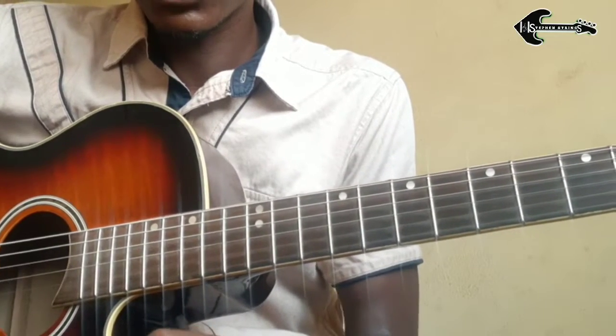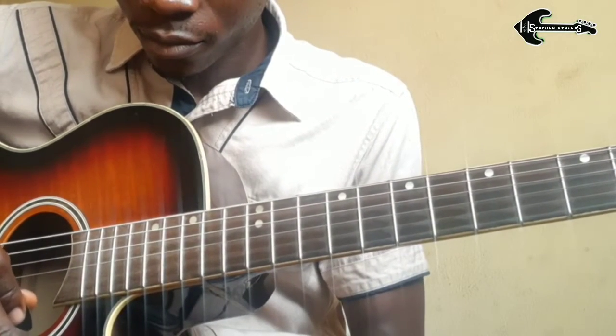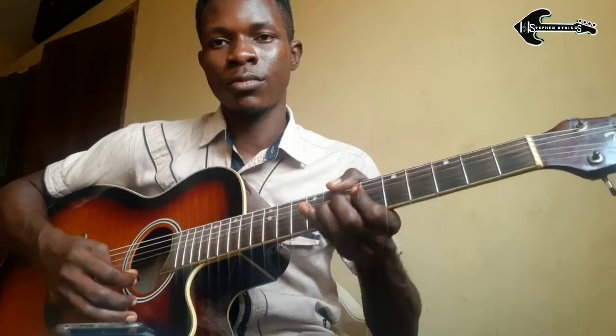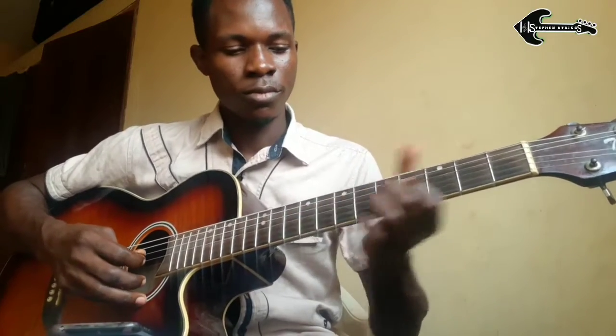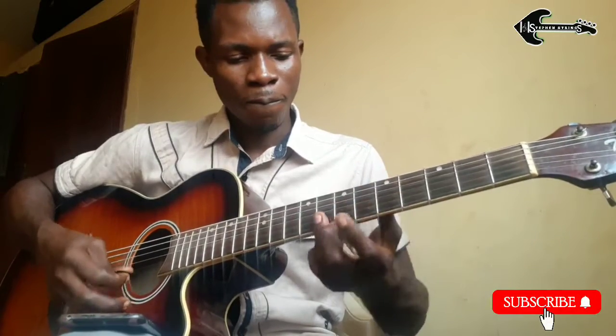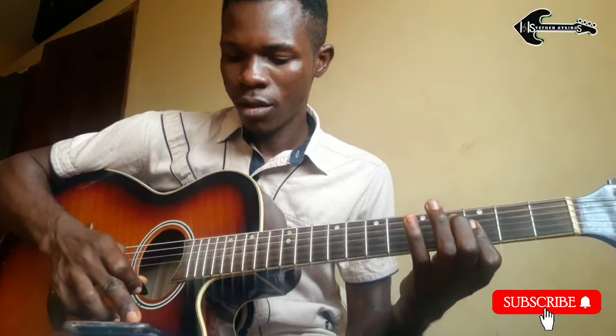All right, so if we play it together now, let's hear it again and see how it goes. All right guys, so that is that — that is all about the solo that was played in Olon Ragbai's song.